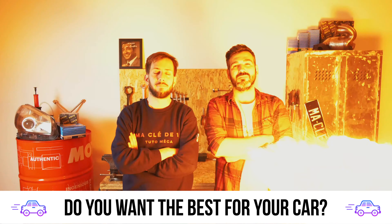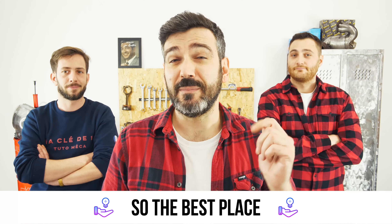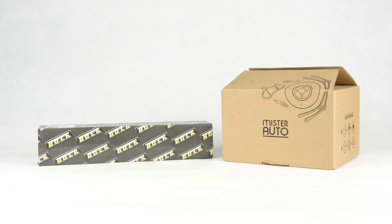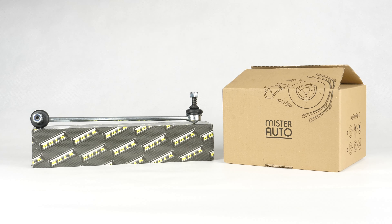You want the best for your car? You already watch our tutorials. So the best place for the best deal is to buy from the Mr. Auto app — easy, fast and with better prices than on the website. You will find the bulk stabilizer sway bar links used in the video exclusively on the Mr. Auto website and through the link in the description.